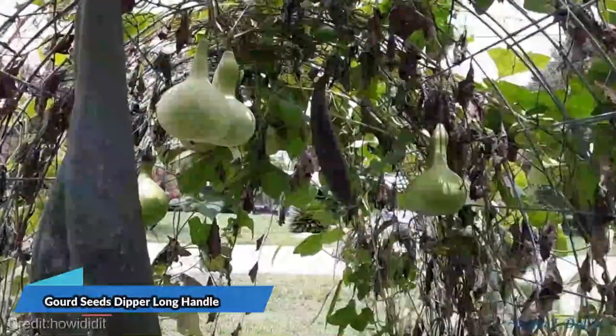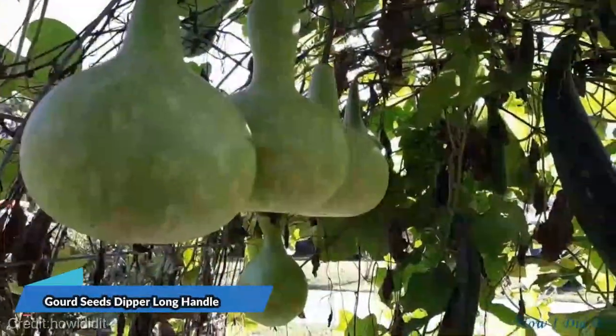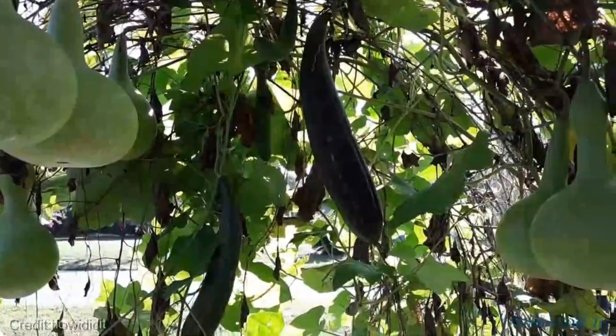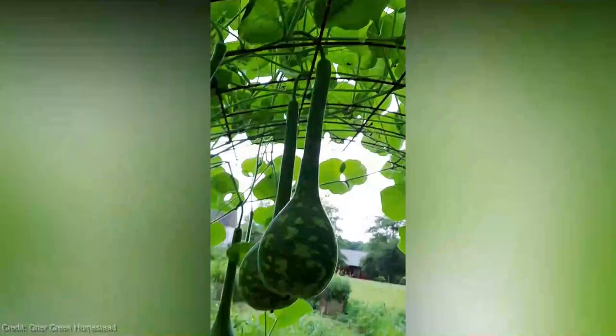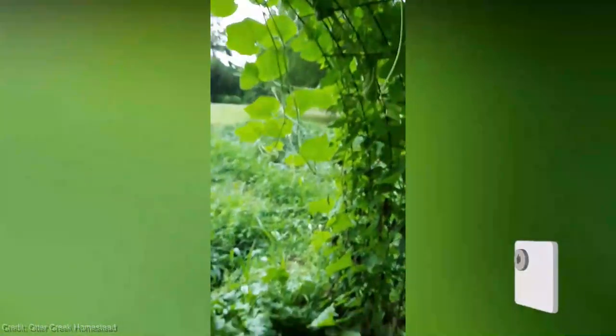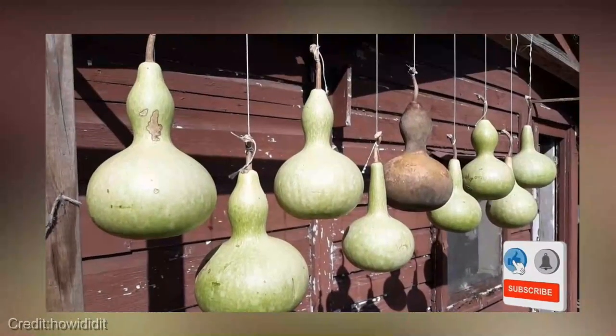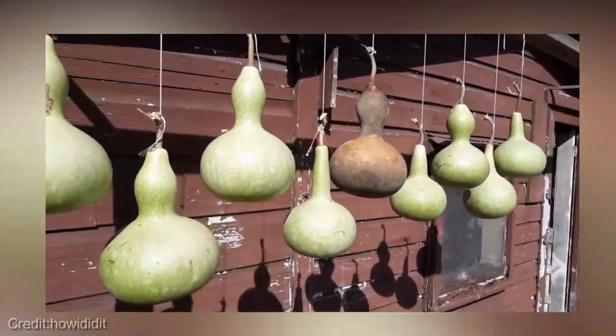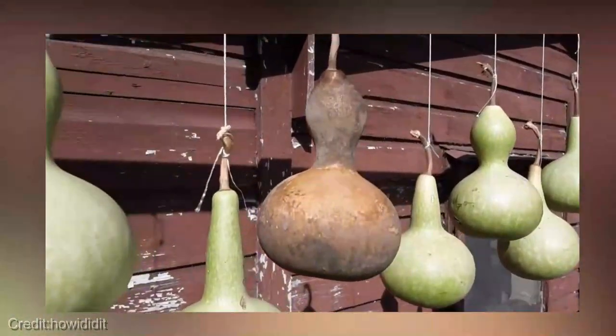Hey there gardening enthusiasts! Welcome back to our channel. Today I'm going to share with you a fantastic gardening tip that will help you grow your very own Gourd Seeds Dipper with a long handle. It's going to be a game changer for your garden. But before we dive in, make sure you hit that like button and subscribe to our channel so you don't miss any of our exciting gardening videos. Also, don't forget to turn on the notification bell for instant updates. Now let's get started.